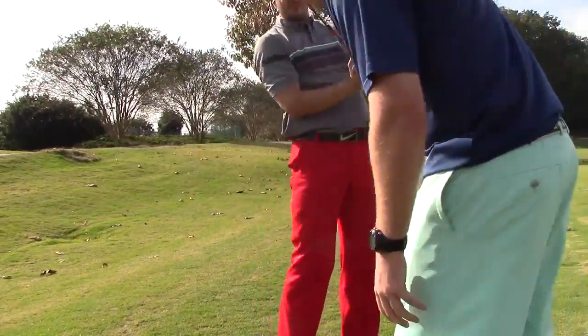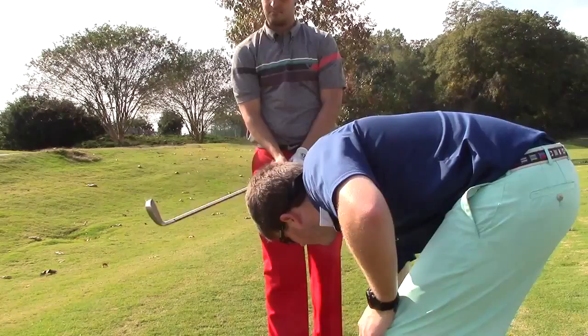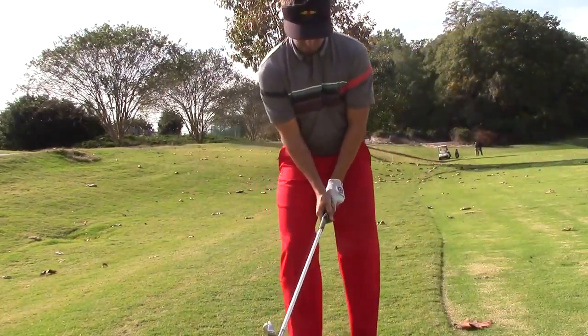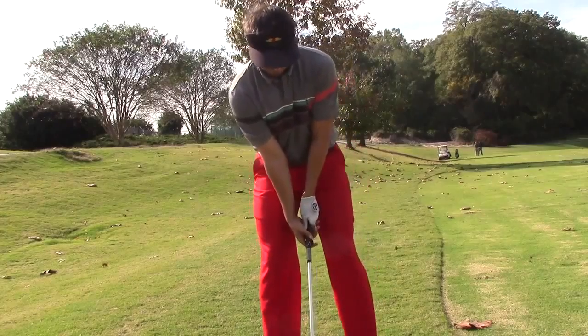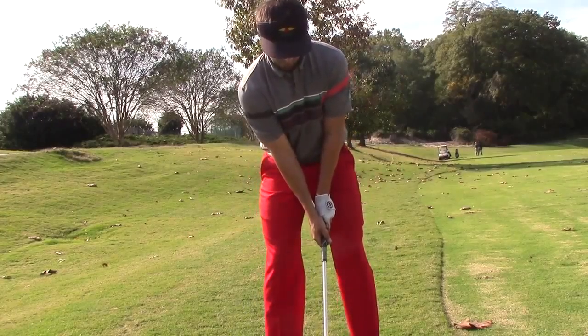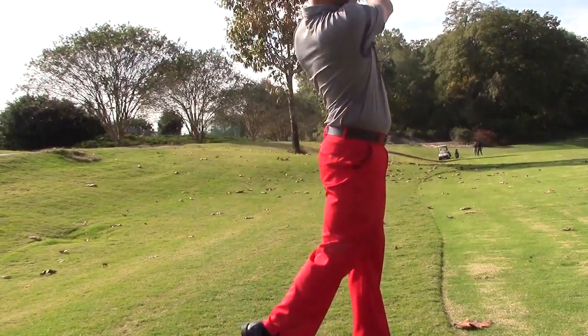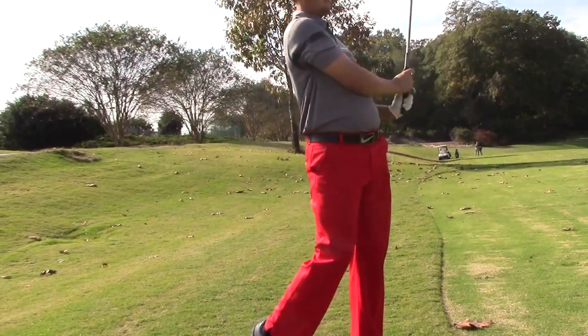It's a little heavy, but I think you can hit a ball with it, just so you can get the sensation of it. Don't swing too hard — I know it's pretty heavy. All right, it's pretty good. Now just take a couple of dry swings with it.